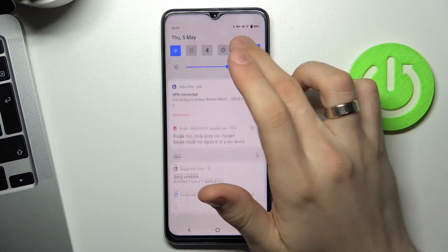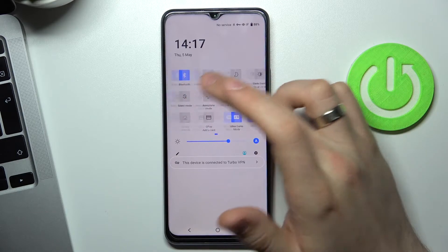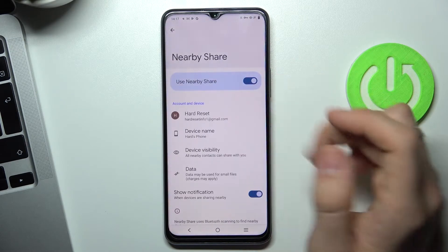First, you need to open the control panel and enable Wi-Fi, Bluetooth, and location services. Then find Nearby Share, tap and hold on it, and enable Nearby Share.